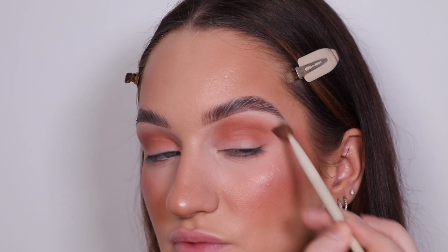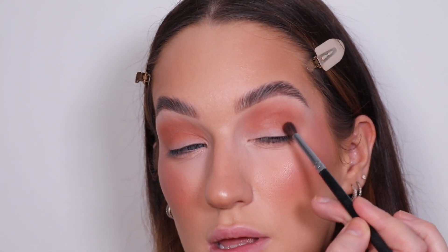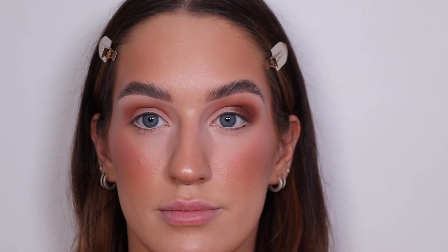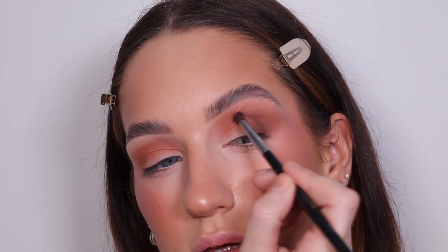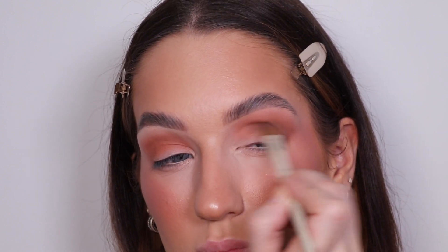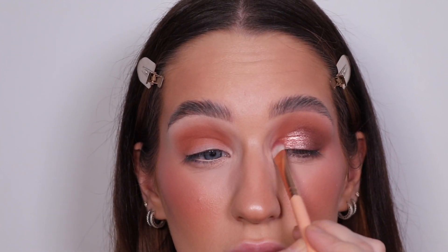Makeup Revolution never disappoints when it comes to eyeshadow. I'm going in with a more neutral brown using the Morphe M506 brush, tapping it off so it doesn't go on too heavy and fall over my base. Taking that colour all the way up to the brow bone. It's creased slightly on the lid — I'll blend that out properly. Then going in with a shimmer shade — you can't quite see it in the viewfinder but it looks so nice.